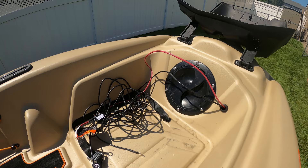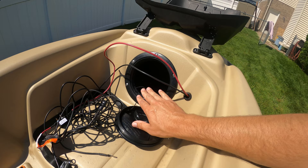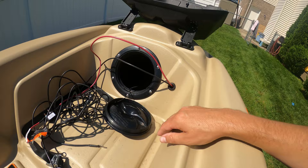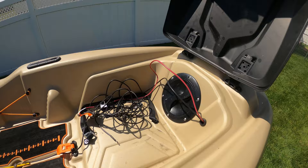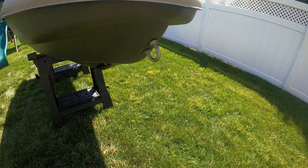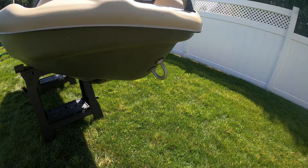In the front, there's an eight-inch dry storage hatch. It's okay, but I've noticed the bag inside never stays completely dry, so I wouldn't count on it for keeping anything dry. I'll probably just put the boat registration in there in a Ziploc bag. Moving to the very front of the kayak, there's a sturdy handle and also an attachment point — useful for connecting a trailer clip or a tow rope if you run out of battery on the water.